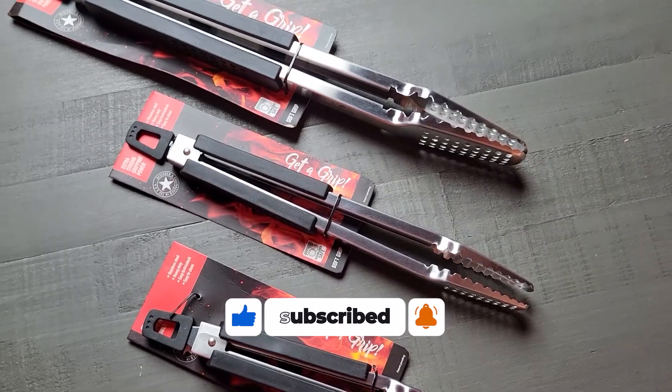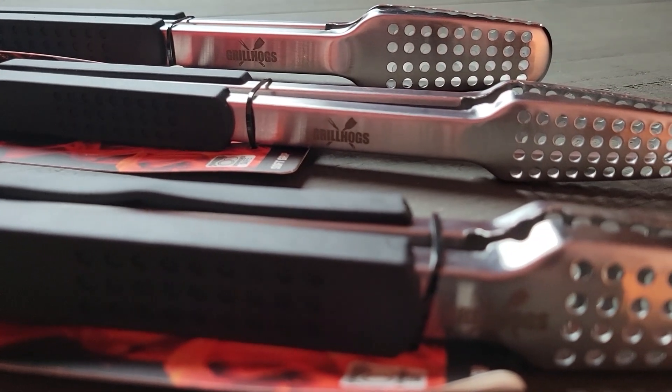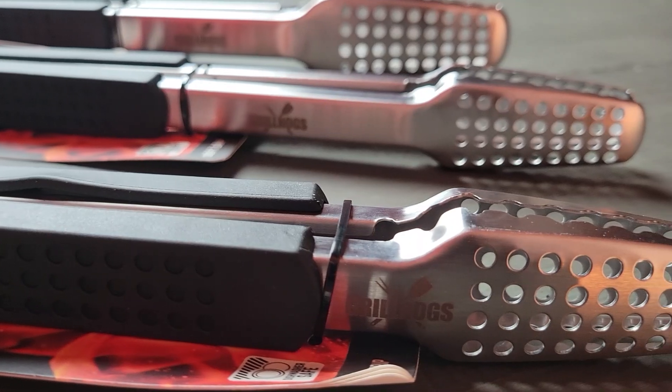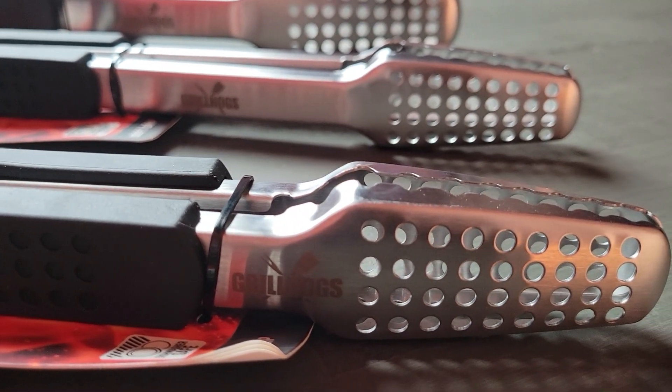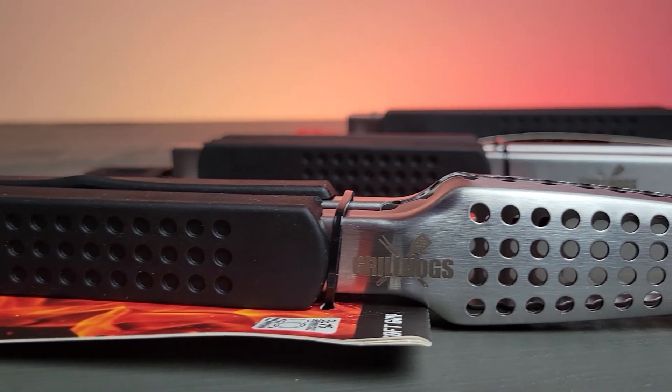First up let's talk about the build quality. These tongs are made from high quality stainless steel making them durable and long-lasting. They feature a soft grip handle that's not only comfortable but provides a non-slip grip which is essential when handling hot food.